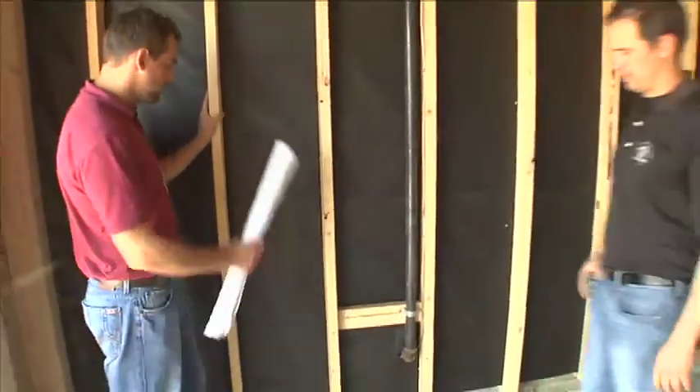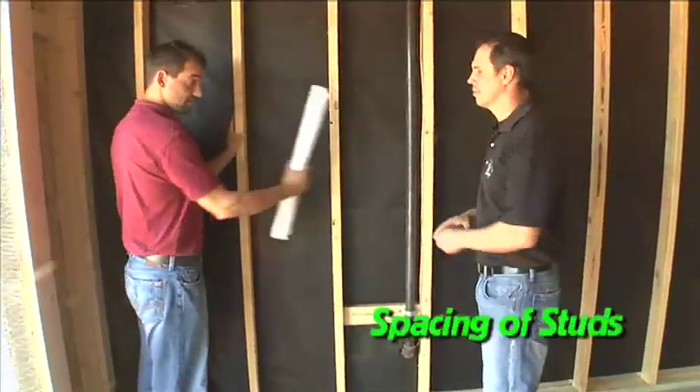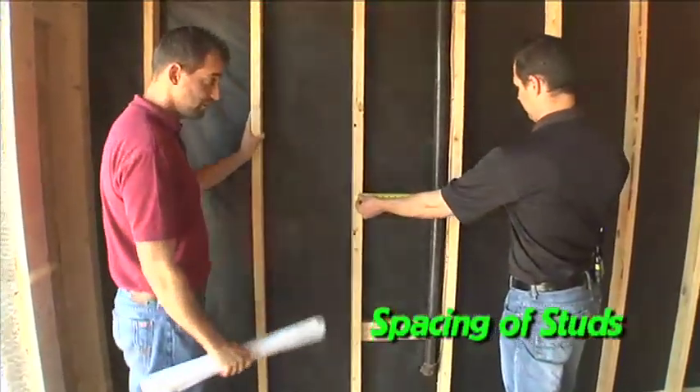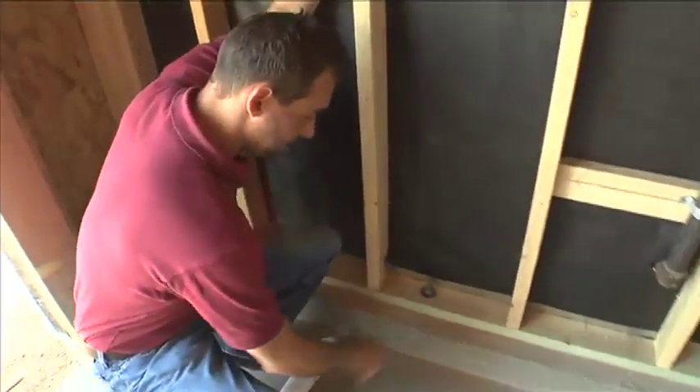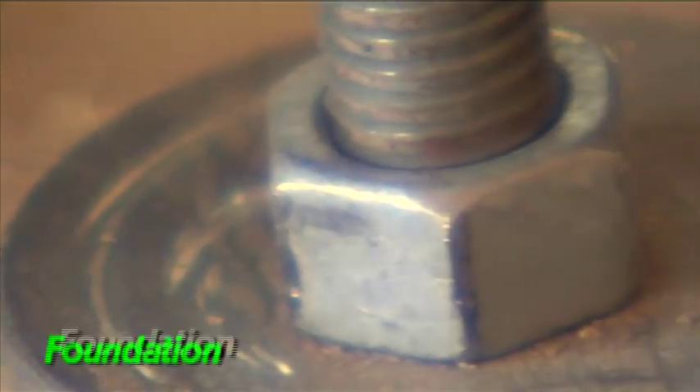During this inspection we're going to be looking at the stud size and the spacing of the studs. How are we looking Randy? 16 inches, it looks good. Great. We're also going to look at the foundation and how it's tied to the walls. These anchor bolts hold the wall down to the foundation.